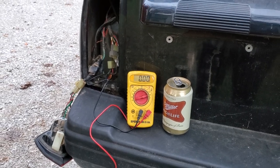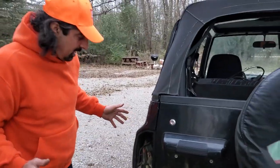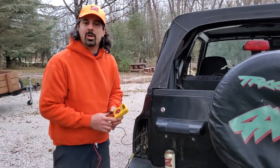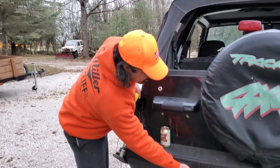That's a good thing — or a bad thing — depending on how you look at it. If you weren't getting any power here, it could be the computer, which is much easier to take out than the gas tank and the fuel pump. But it is what it is — we've got power to there.